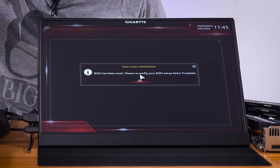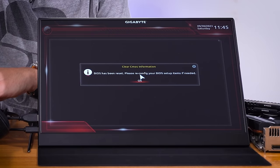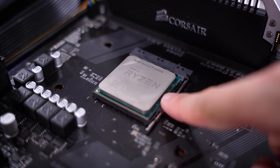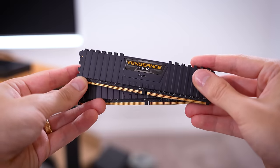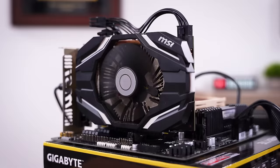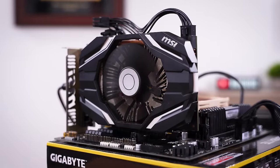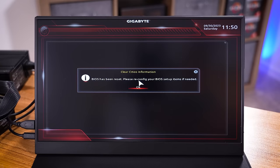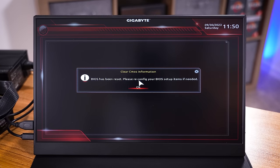Wow, that was super fast — that's literally all we need to see. One of his three major components is confirmed working. Now we're going to add his DDR4. We've also got his graphics card installed — so all three major components are working. Not only does the system power on, but it also posts to the BIOS. Good news there.